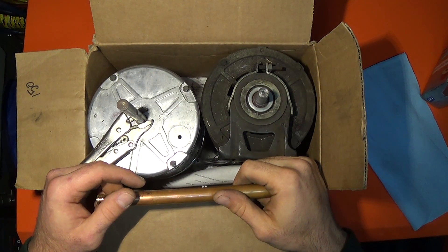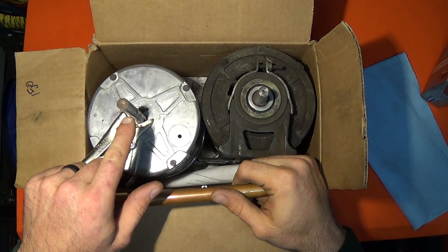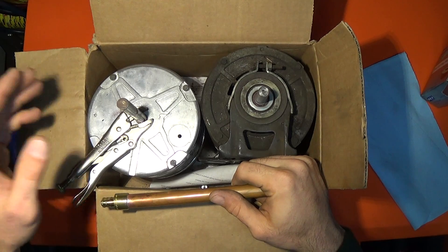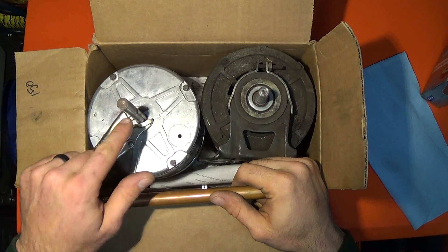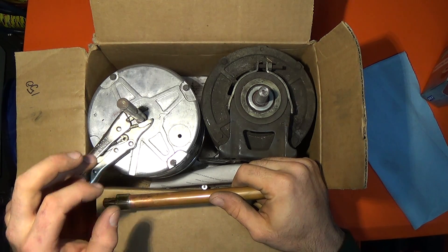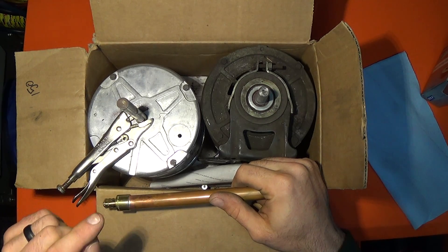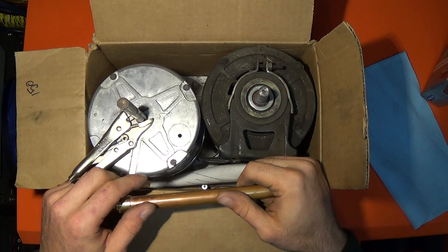I want to share an invention, and what it's for is one of the main problems when getting off a fan blade or a blower wheel: rust on the shaft. These shafts get really rusty, and even with a really good puller, if you don't clean the shaft, it can be extremely difficult, if not impossible, to get the fan blade off.